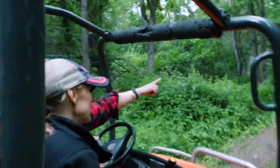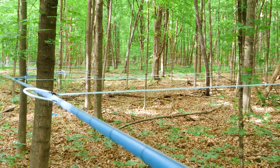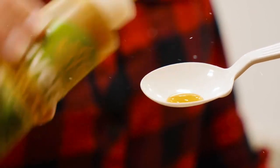Drive through the woods, tap some trees, and taste some syrup. Join me in maple country.